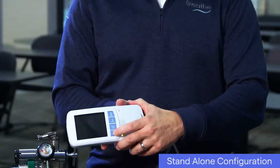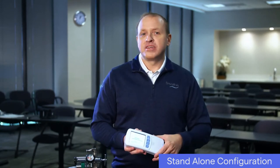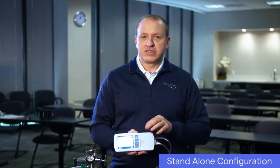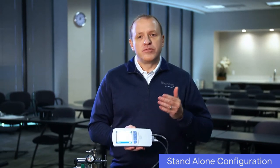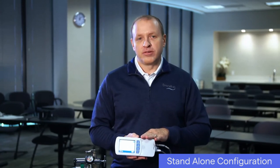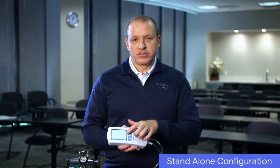Power on the ventilator by pressing the power button. The green power indicator light should turn on. The ventilator will perform a start-up sequence, which is displayed and accompanied by audible tones. All ventilator indicator lights should briefly flash and an audible alarm should briefly sound. If you do not hear tones when you turn on the ventilator, contact your healthcare provider. When the home screen is displayed, the ventilator is ready to use.